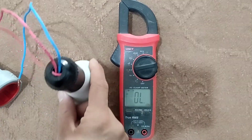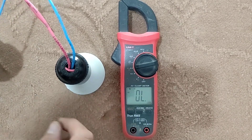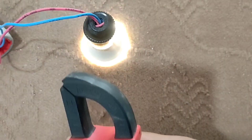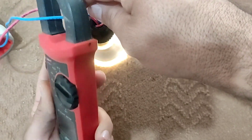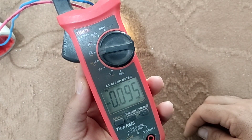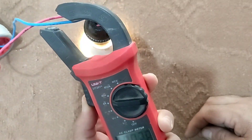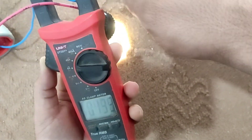Now we measure the electric current — specifically, the electric current of this lamp. For this, we put the multimeter on the ampere mode, then we put the column inside one of the wires and the screen shows the current. If we put the column inside the other wire, it will show the same value.